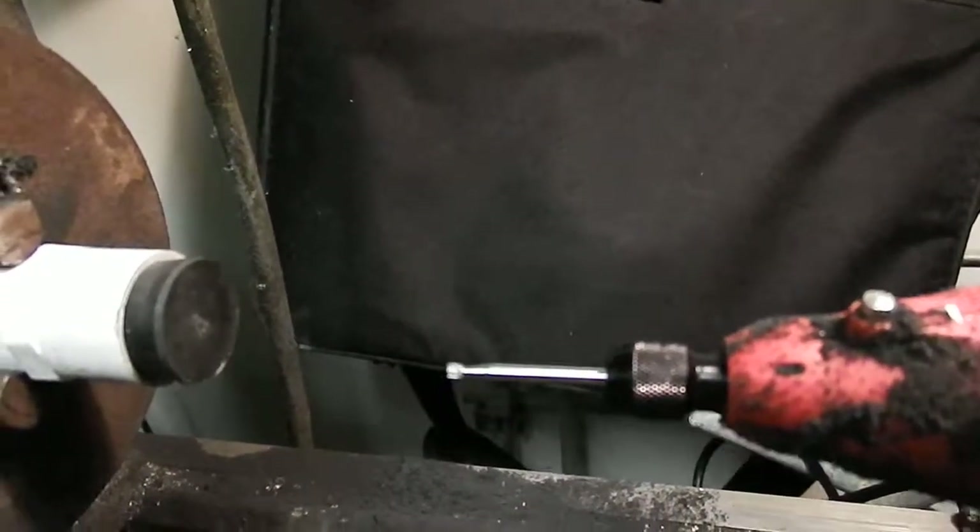Alright, let's try to do some machining here and see what happens. I'm going to turn on the lathe and the die grinder.